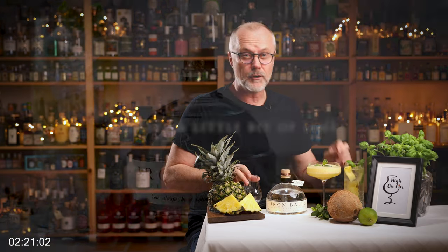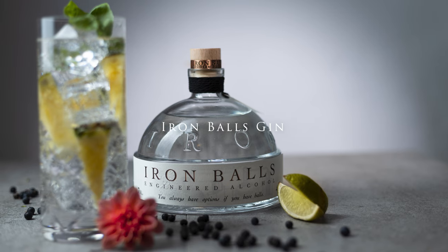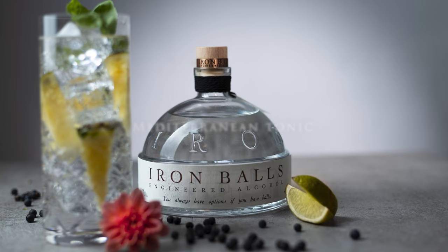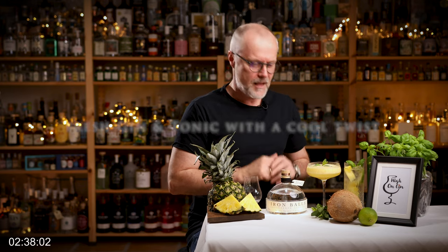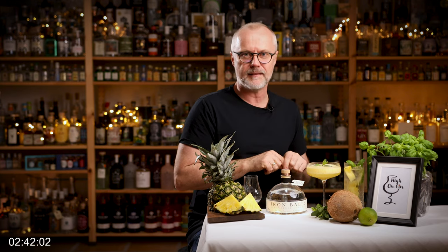Serve this as a gin and tonic: squeeze a little bit of lime into your glass, add some of the Iron Balls Gin, mix it with a Fever Tree Mediterranean tonic, and garnish with some fresh pineapple and a sprig of basil. This is such a fresh gin and tonic with a cool twist. And if you love pineapple, boy, you really, really should make this.